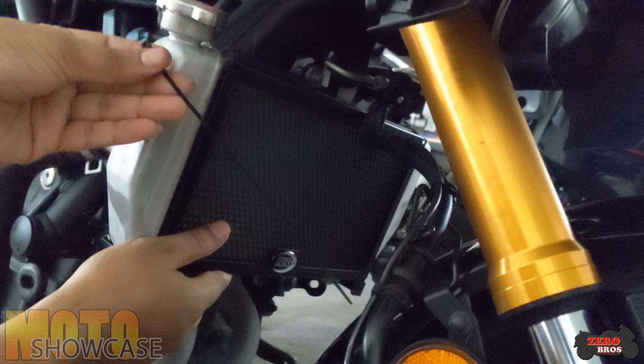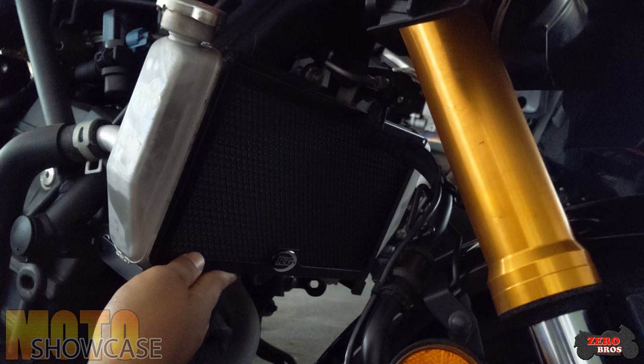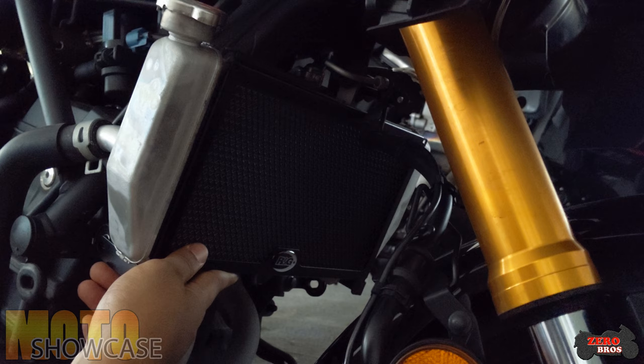As you can see, the bolt doesn't line up yet because I'm going to install it together with the lower grill as well.